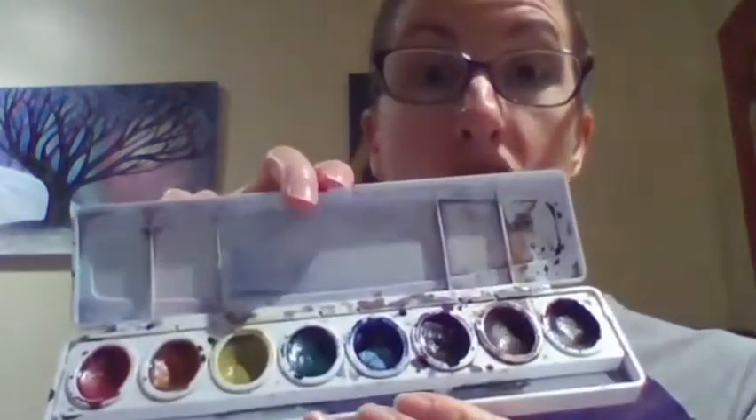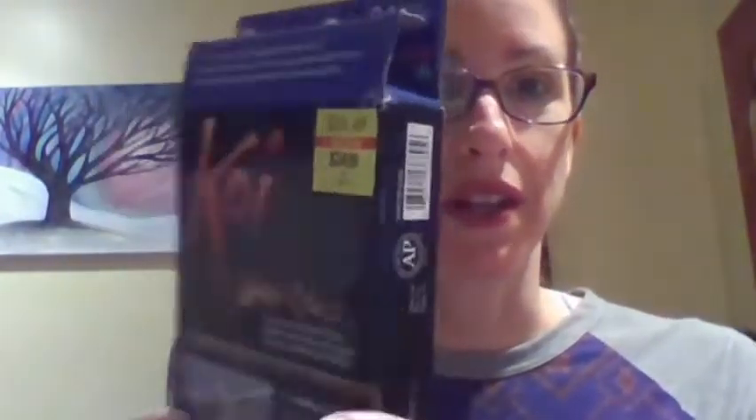One of the other brands is Prang — a lot of you might have some of these. They come out a little bit darker and richer than the washable watercolors. The ones that I'm going to be working with are the Koi watercolors, and you can see the price is a little more expensive than the Prang. The colors come out a little bit richer and brighter than the Prang or the Crayola.